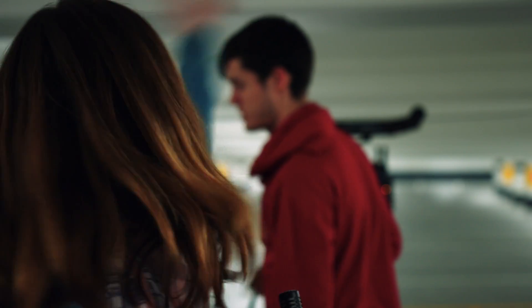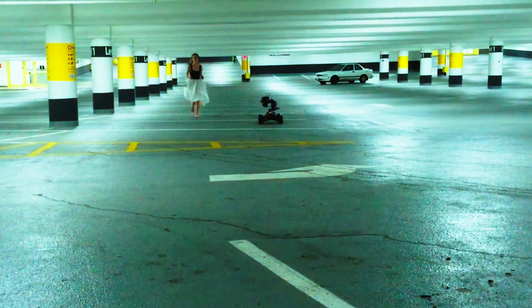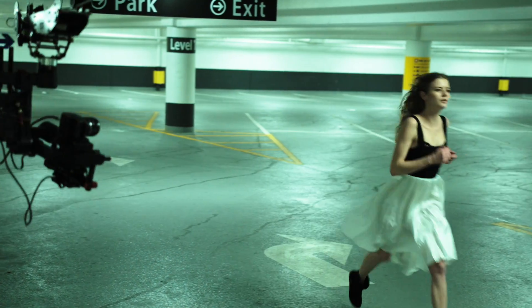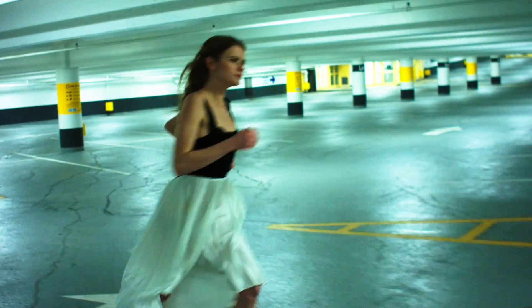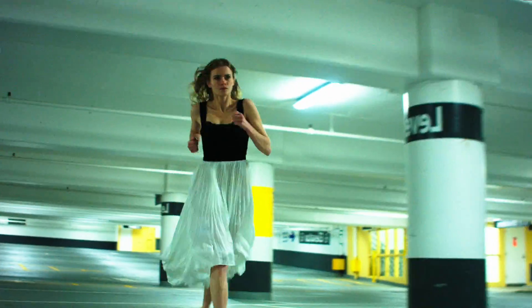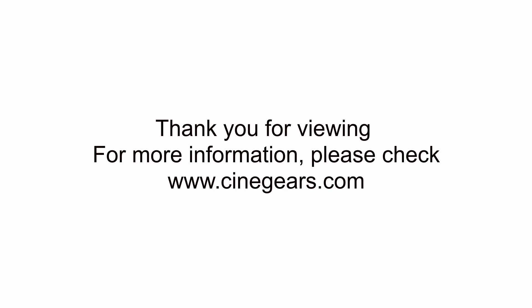Julie, can I get you to set up? Can I get you to go to your start position? We'll be right back.